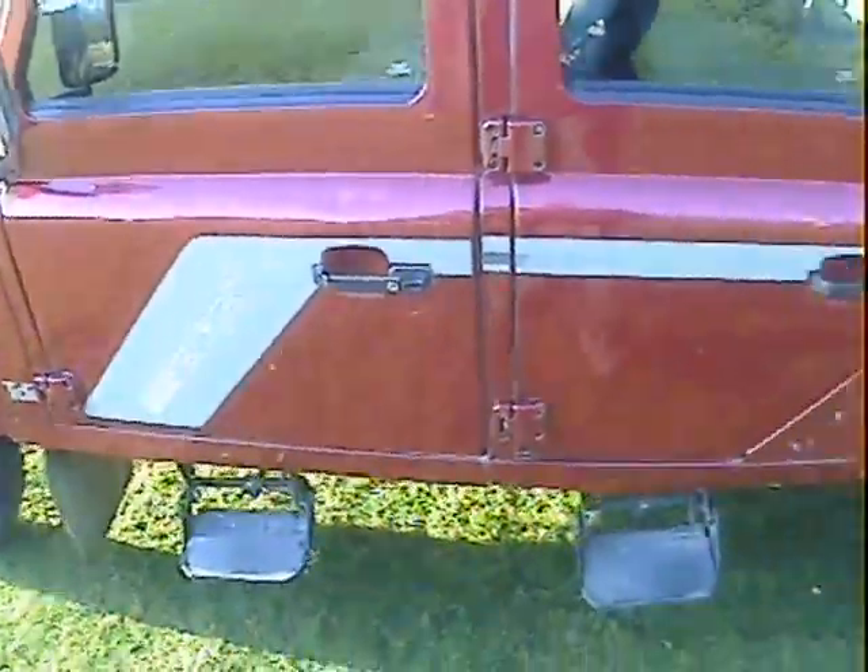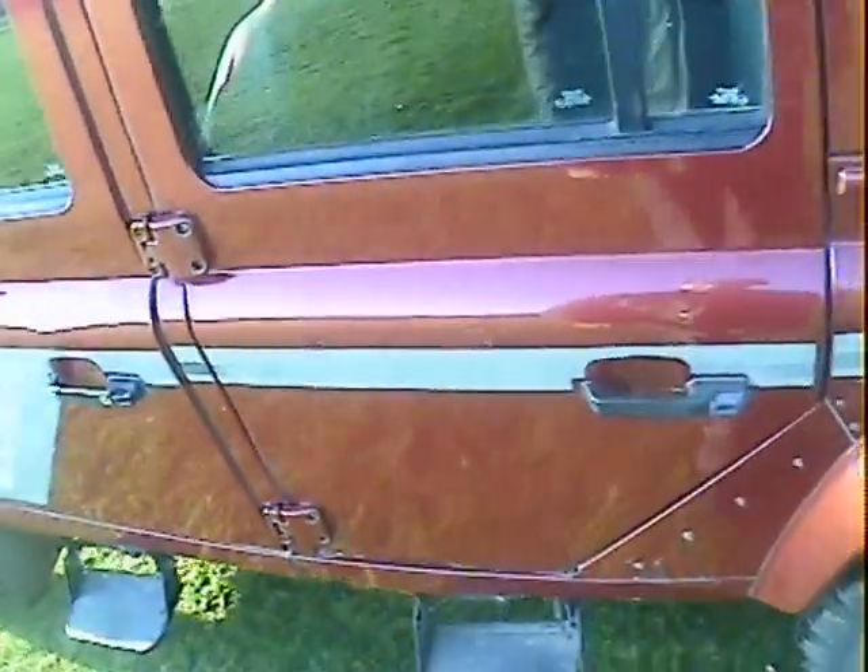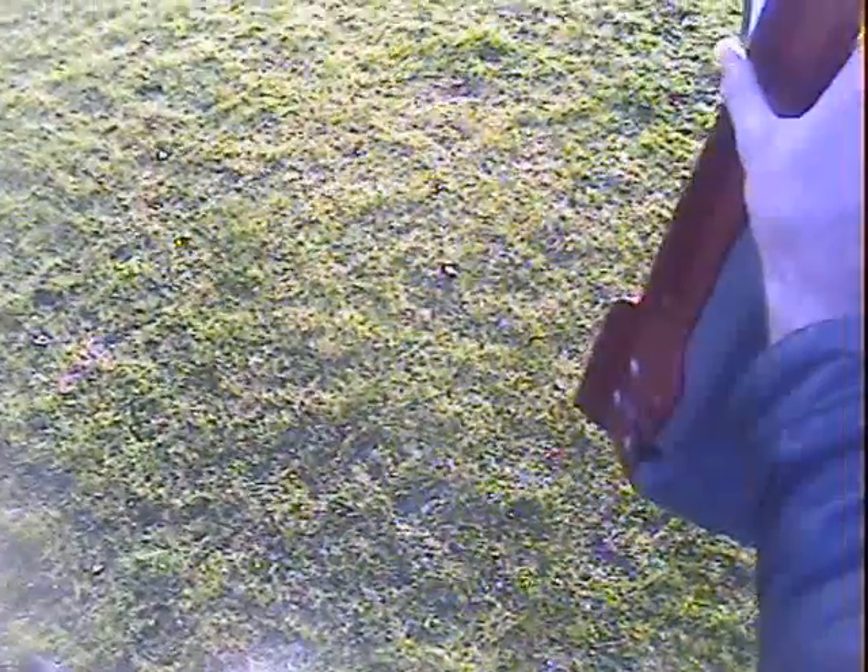The nearside front door is excellent actually — really good. The B and C post looks good from there. The nearside rear door looks good too, and inside the side channels look nice. The nearside rear door is fabulous actually. I think it's the original door — the paint match is perfect and it's incredibly good.